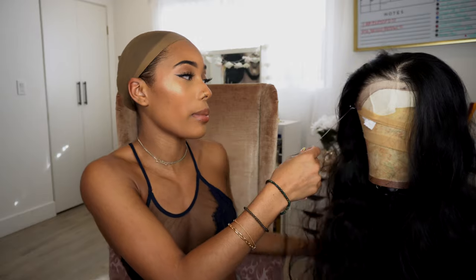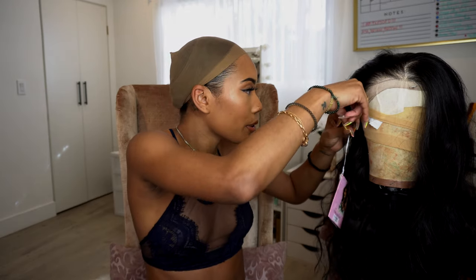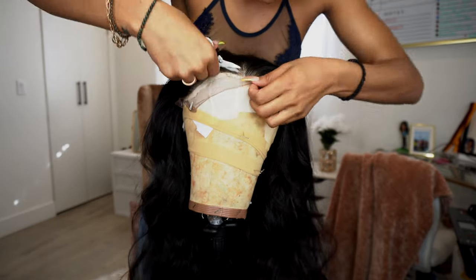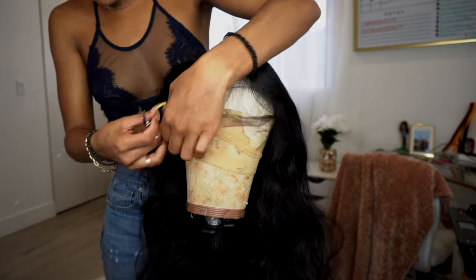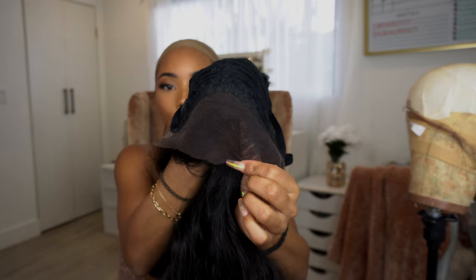I'm going to go ahead and remove the lace while it's on the wig head. I mentioned in one of my other videos that I stopped cutting the lace while it was on my head because I kept cutting my real baby hairs. It's just easier to remove it while it's on the wig head — you can really see it a lot better. I also want to show you guys the inside, so this is the cap construction and this is the parting space that you get.